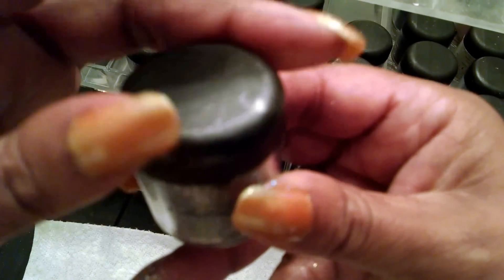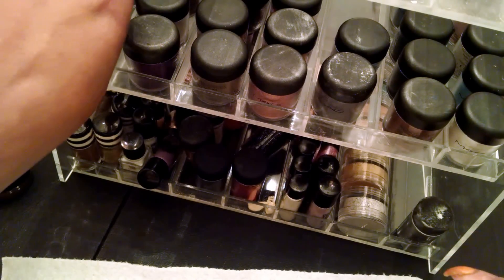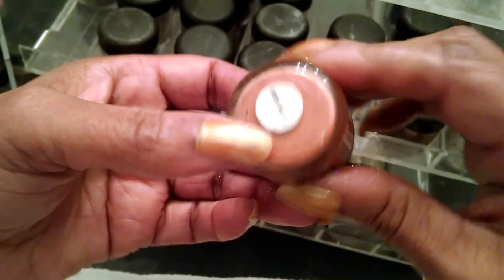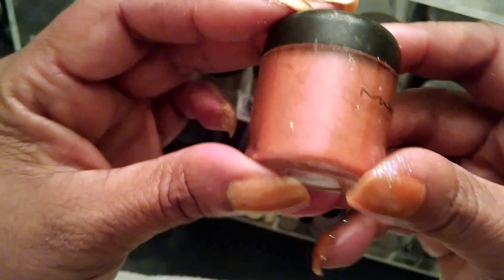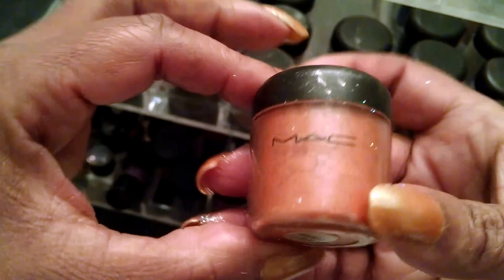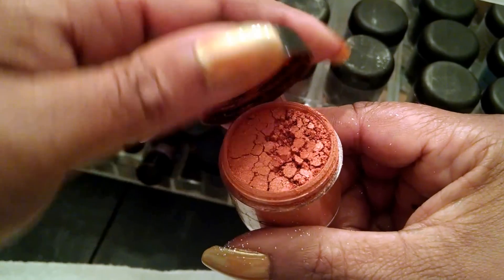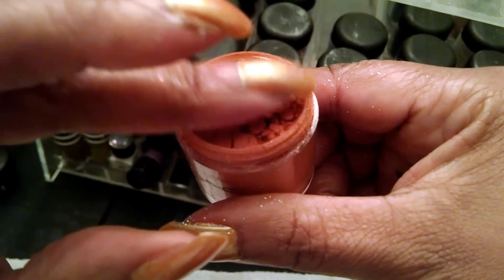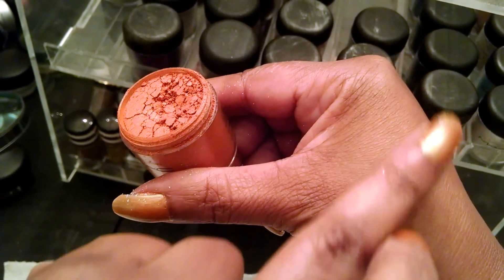You can also mix this in with nail polish — it's really pretty. Here's another color that's really pretty too. This is called Off the Radar, and it's kind of a pretty rusty, worn shade. I love these because you can do so much with them. They make beautiful eyeshadows and lip glosses.